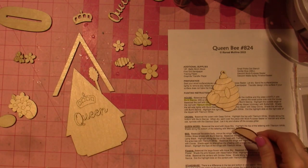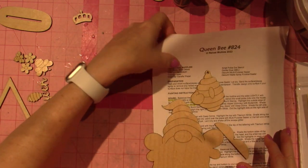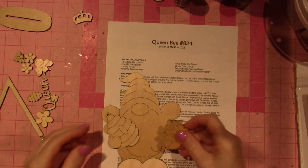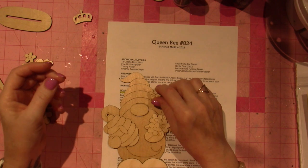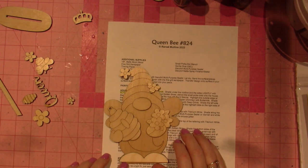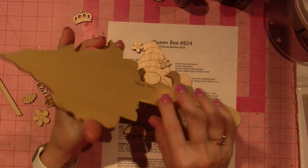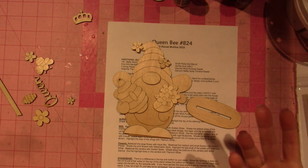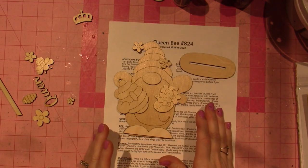These are the pieces of the gnome, and the gnome is what I'm going to be painting with you today. I want to make sure I have all the pieces — the nose makes it three-dimensional, there's a bee for his hat, and a little flower. That's the complete gnome — so cute! It comes with a stand. This one just has a little block glued to the back, which works fine, but the kit version comes with a proper stand. All these pieces have stands — it's just adorable.